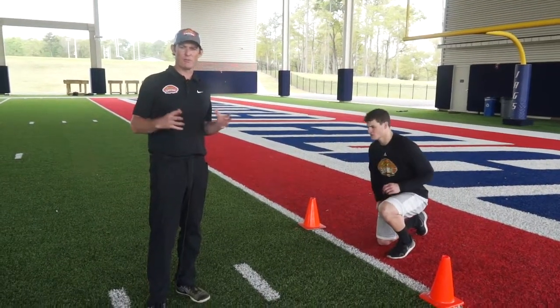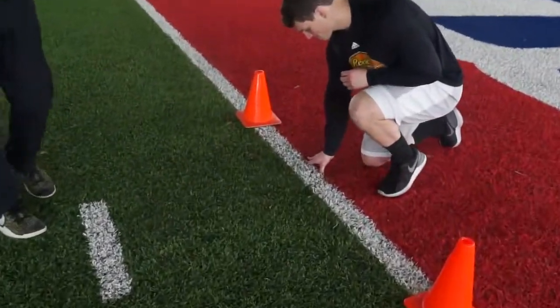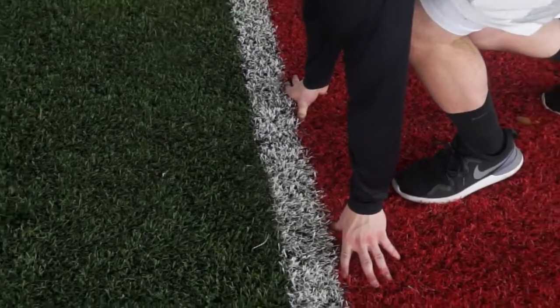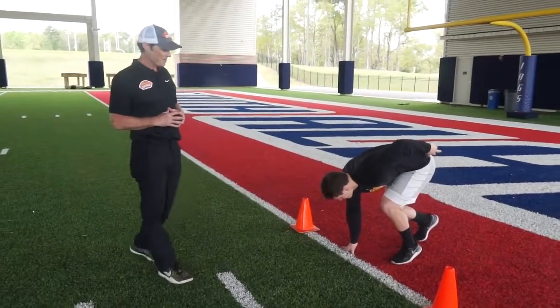Now we're going to talk about the start for the 40-yard dash. Jeb's hand is going to be behind the line. He's going to get in a three-point stance. All these players have been training with different trainers, working on their starts. As long as they're in a nice football three-point stance, they're all set.